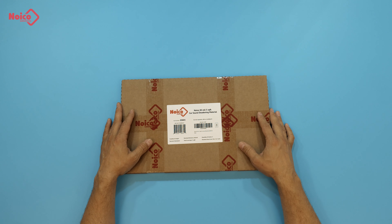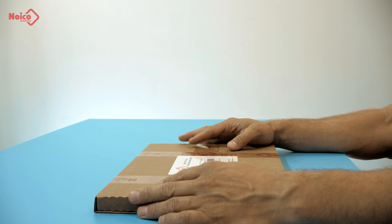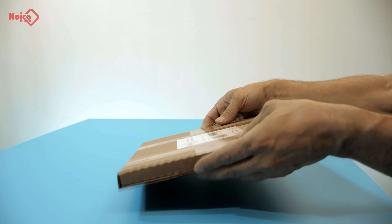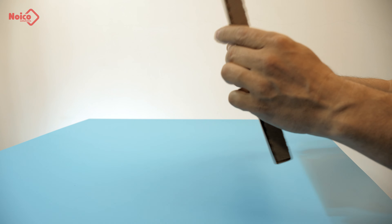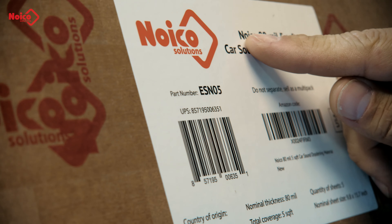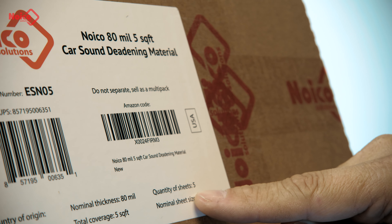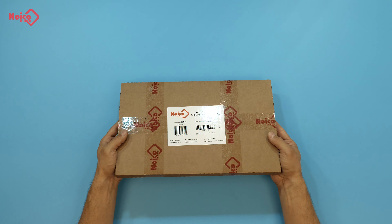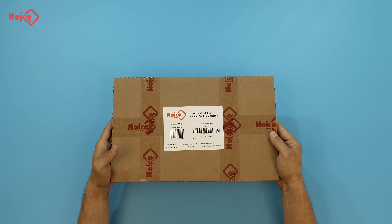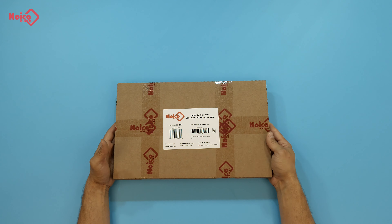The purpose of this material is that everyone can soundproof or do a restoration of a car within a very limited budget. Here's a pack. It's a moderate size brownish box made of pretty dense cardboard with reliable locking. The specifications are indicated on the label: thickness is 80 mil, five square feet of total coverage, and it's five sheets per box. The box has some weight to it given it's five square feet of material. It works great for restoration projects and it's enough to treat one door or the trunk lid of your car.